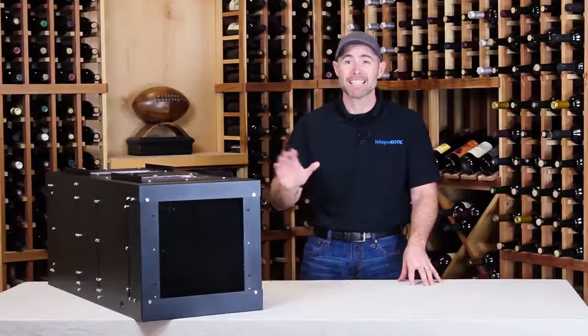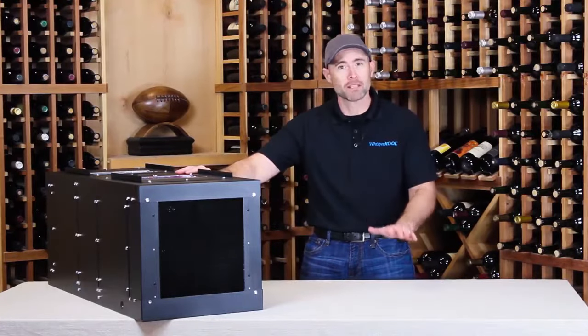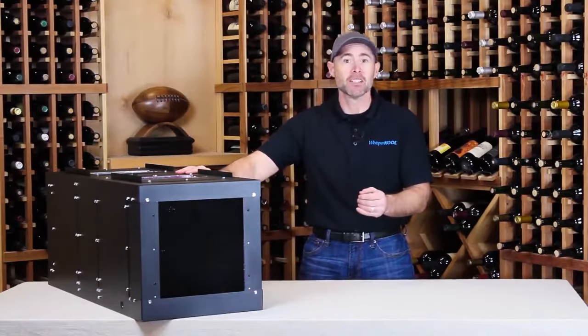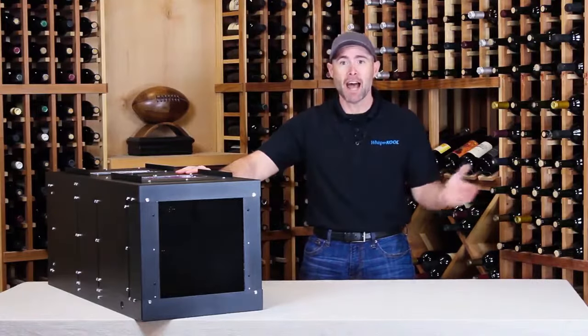Another fantastic benefit of a fully ducted unit is the low noise level in the cellar. With a fully ducted unit, all you'll typically hear is the air as it moves in and out of the cellar.